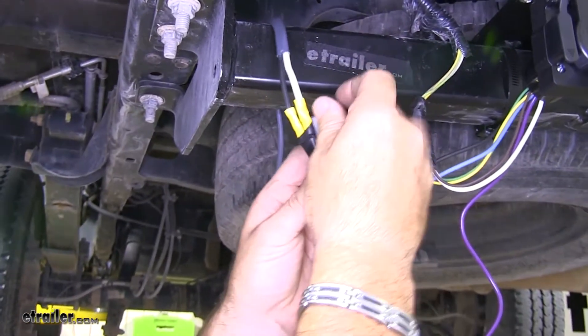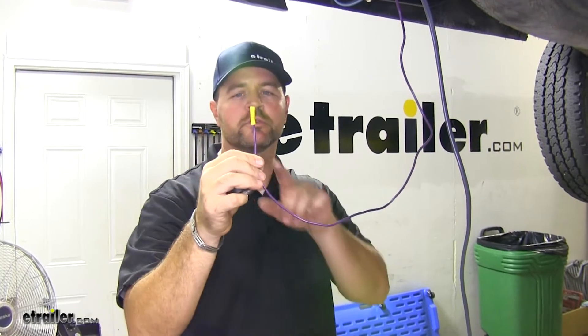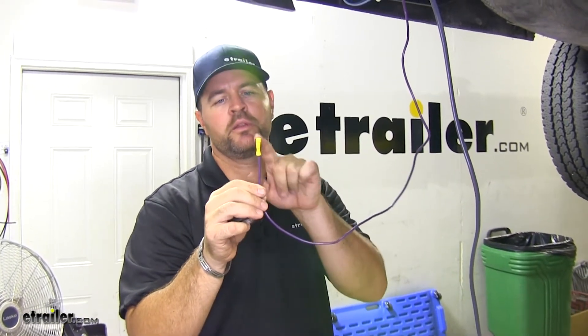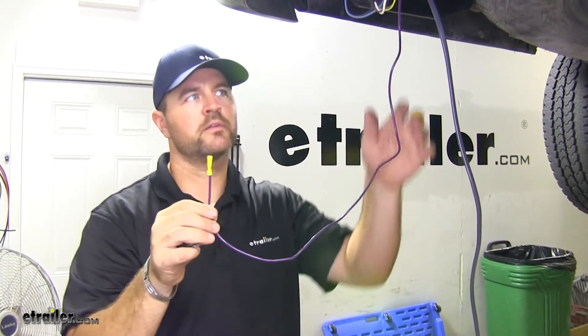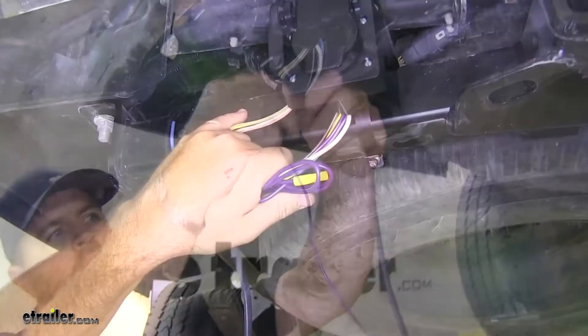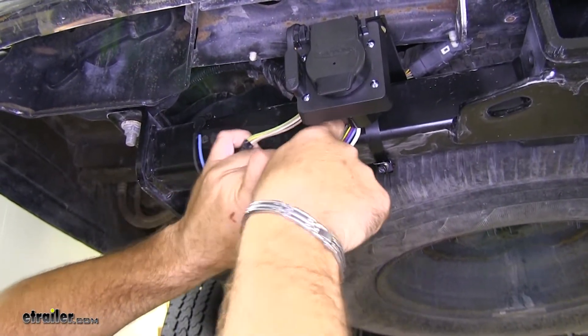Next I'm going to tape them up. Now this purple wire is going to be for reverse lights. This customer is not getting that at this moment, but I'm going to go ahead and leave the butt connector on here in case they want to put it on at a later time. I'm just going to roll it up and tape it to my other wires just to hold it in place.